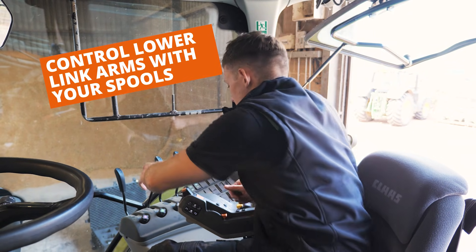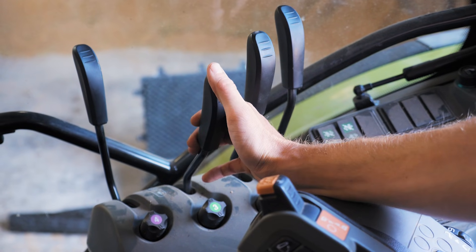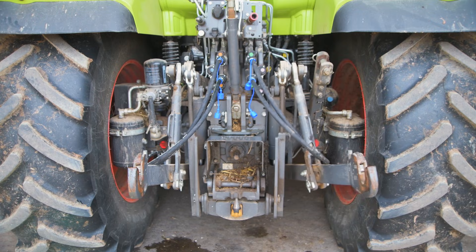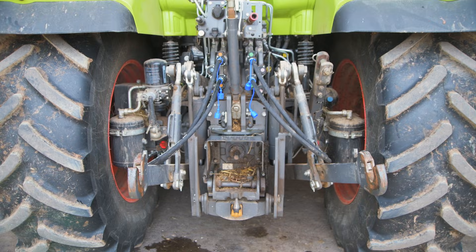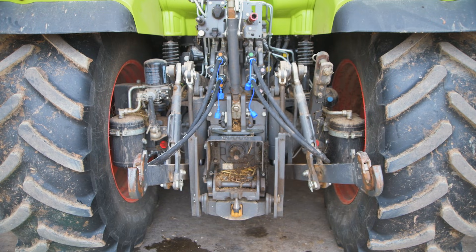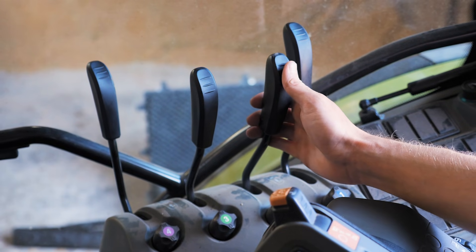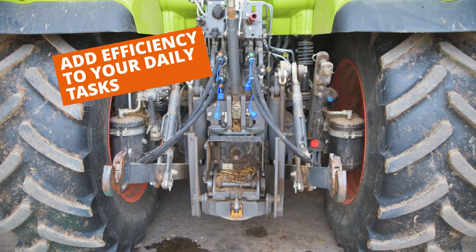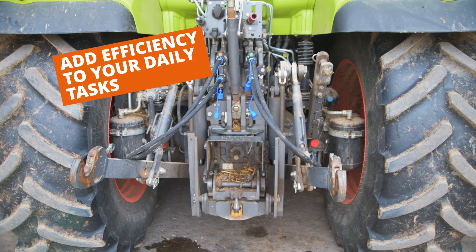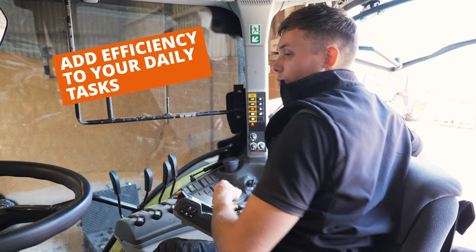So if we gently move this spool here, you can see our lower link arm moving left to right. And then if we use the brown one, you can see that the same as the green one — moving left and right.